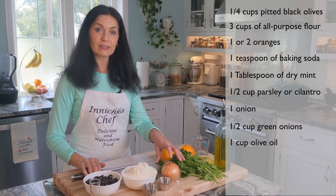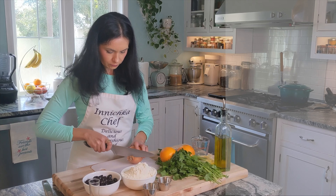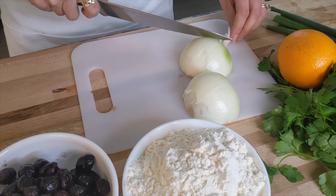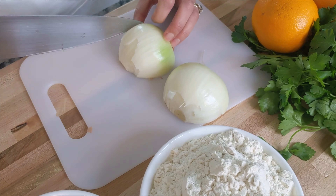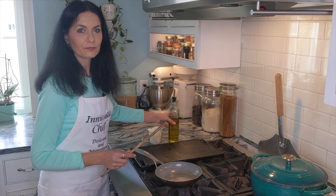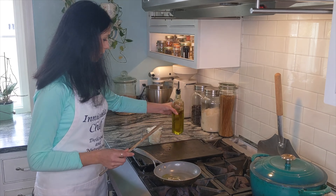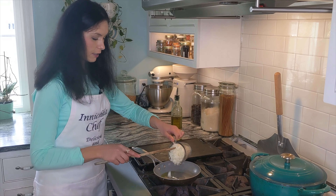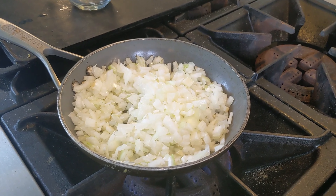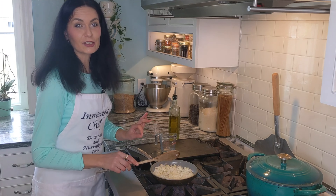First we need to prepare everything for the wet ingredients, and first of all we need onion. To the pan add a little bit of olive oil, like one tablespoon or so - not a lot - and add the onion. Sauté until it's nice and translucent.